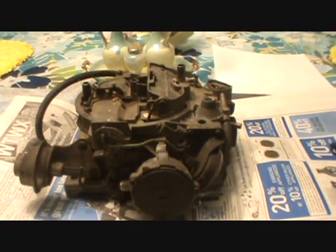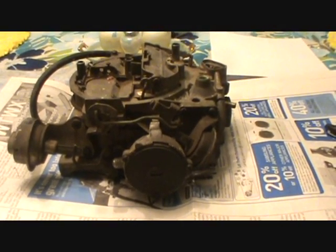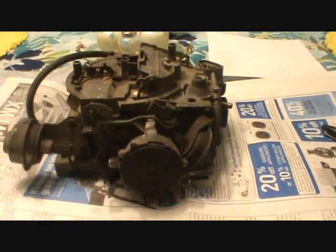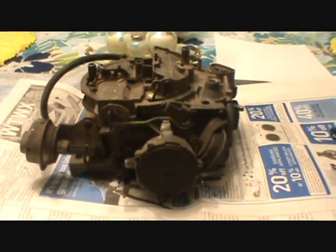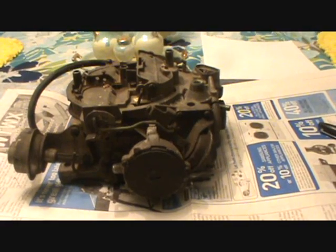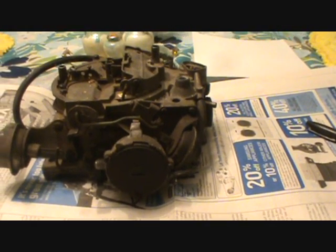Hey folks, how's it going? We're back at our old carburetor table again. I thought I'd make a continuation of my carb series, and this time I'm going to talk about chokes — automatic chokes, to be precise. There's going to be a lot to talk about on this subject, so I might break this into two videos since people kind of get antsy sitting through a long video.